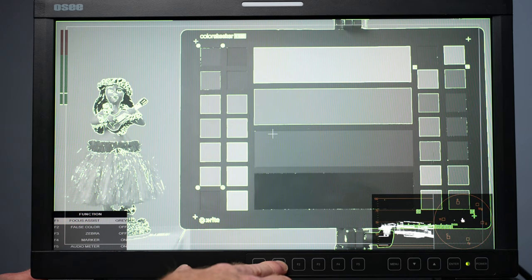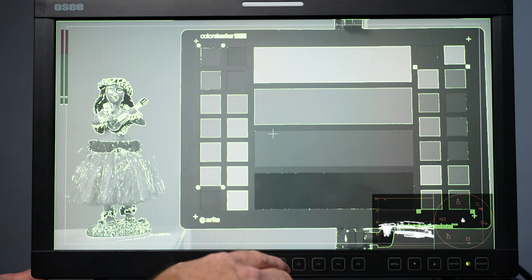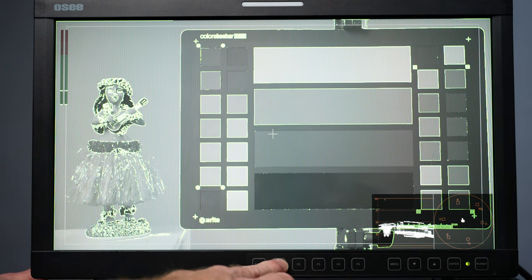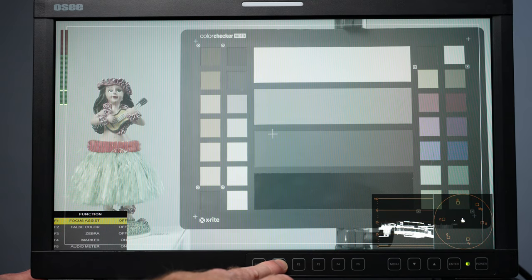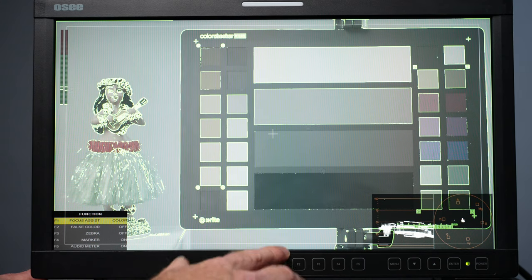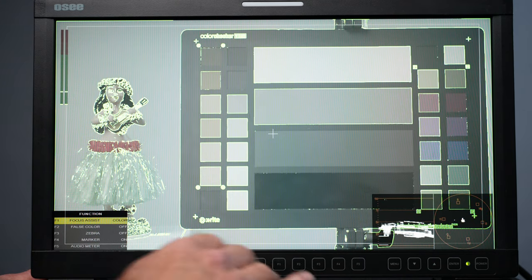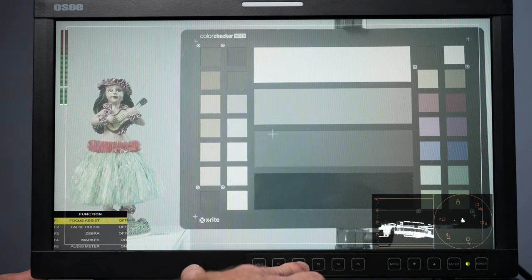I press F1 and you can see focus assist is off. Press it again and focus assist is on — I can use this to make sure I have accurate focus. I can set this to different colors as well as intensity. Once I have my focus I can just toggle it off. There's gray — meaning all gray in the background — and then there's color.